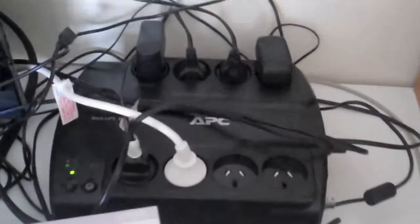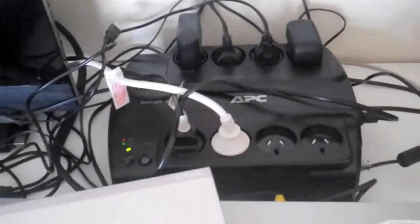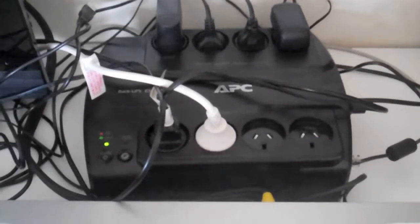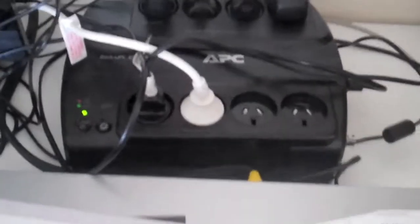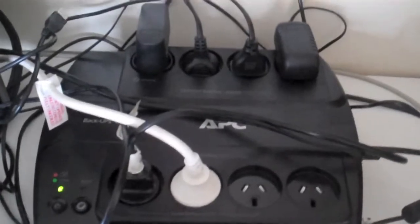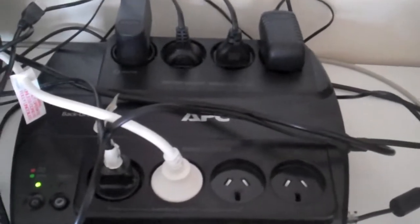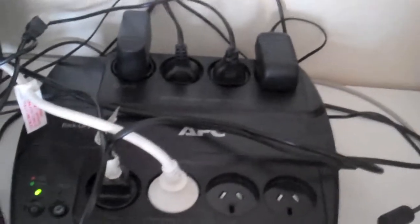All right, we've finished the plug-in. And that's the result. We've got the PlayStation, a modem, a television, and a recording device all hooked up to it.